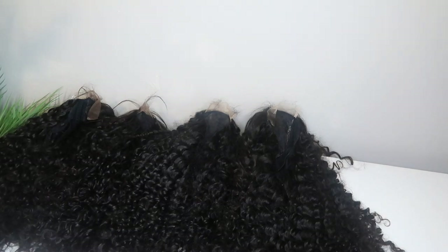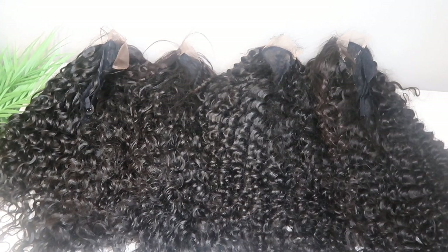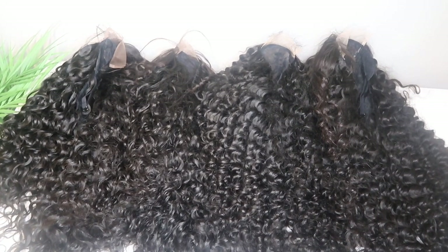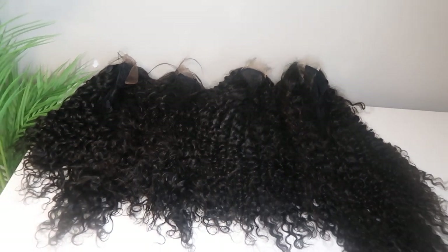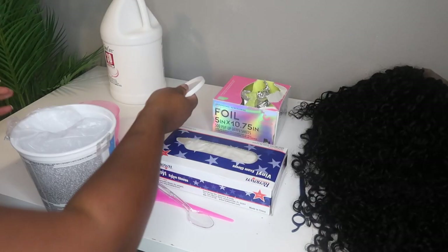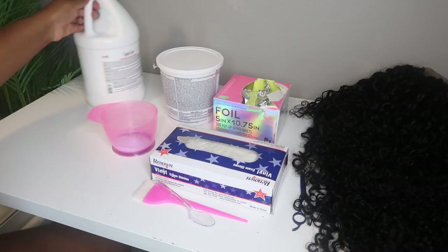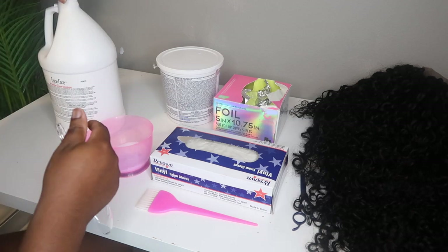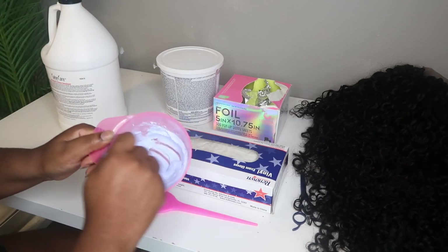Basically, I order a lot of wigs from my vendor, and now that I have the wigs, I am taking them out of their packages and I am going to start customizing them to my liking. The first step that I take to customizing my ready to ship wigs is bleaching the knots.